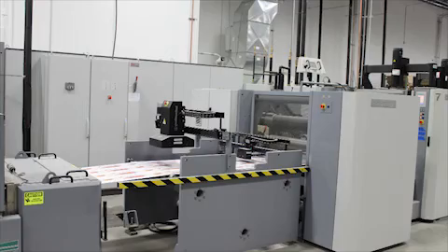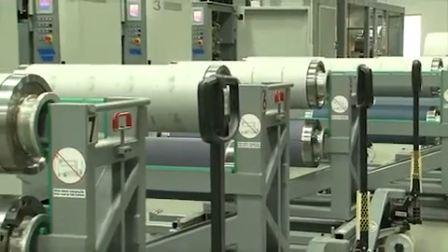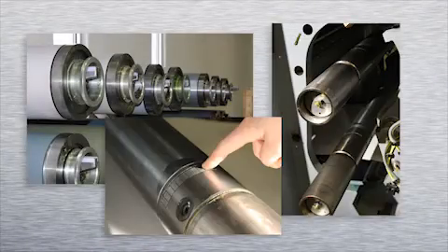Automated registration, web inspection, and closed-loop inking help maintain control and print quality. The lightweight aluminum sleeve provides a stable, solid platform for high-quality printing. Komori Shambone created patented solid shafts which allow the perfect lock-up to prevent slipping and bouncing found with air-driven shafts.